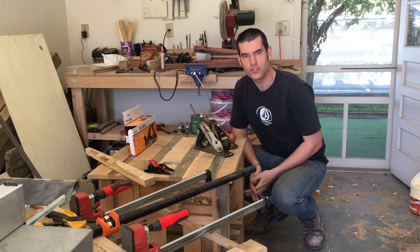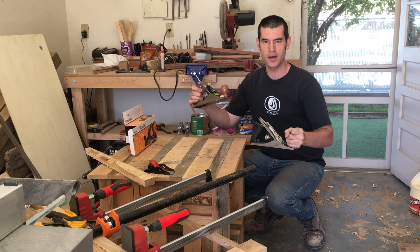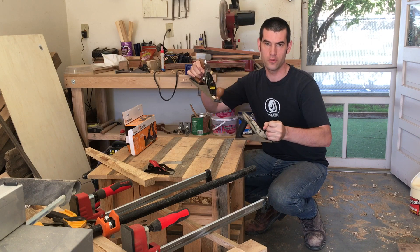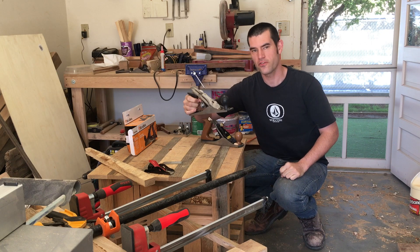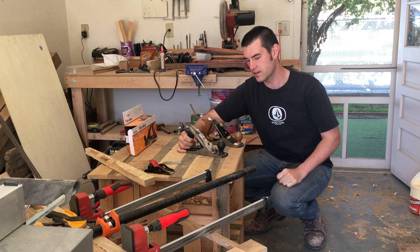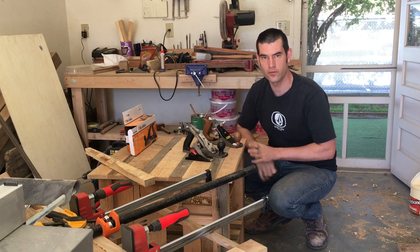Hey everybody and welcome back to Eric's Creative. Today we're going to compare the Buckrose 9 inch number 4 plane and the cheapest Harbor Freight plane you can get. It actually comes in a set with a little trim plane, and we're going to talk about which one of these two is worth your money.